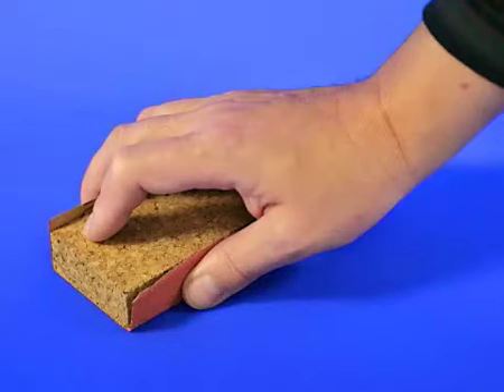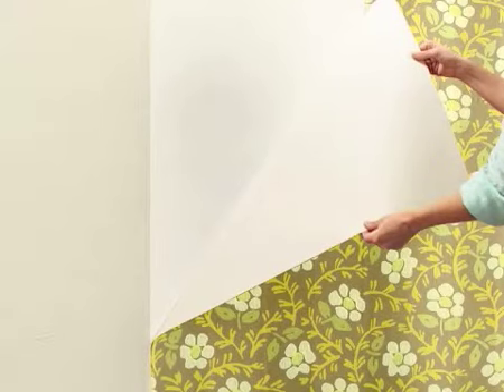Washable, water-resistant, vinyl or metallic wallpaper must be sanded with coarse sandpaper beforehand. For strippable wallpaper, remove the top layer first. Paper and other absorbent wallpaper types do not need treatment beforehand.